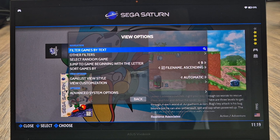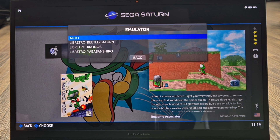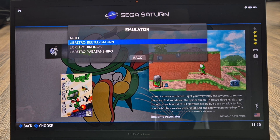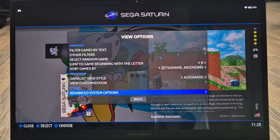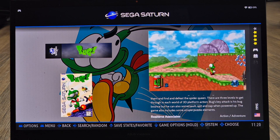Press the Select button to bring up the View Options window. Go to Advanced System Options, then Emulator — you've got a choice of three RetroArch libretro cores. Beetle Saturn works fine and leaving the setting to Auto will select it by default. If you get any issues with Beetle Saturn, check out Kronos or Yabause/Yaba Shiro. Leave this on Auto and we'll look at video settings shortly. For now, boot up the game by pressing A.